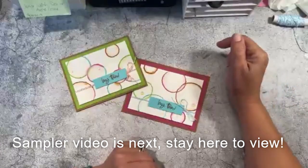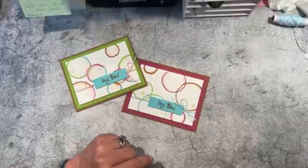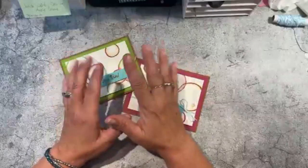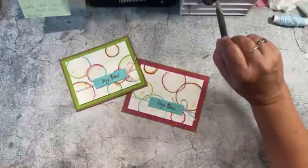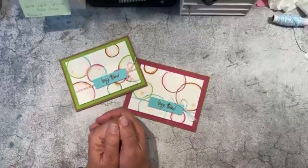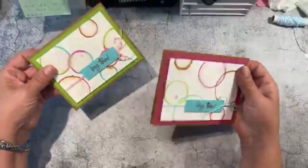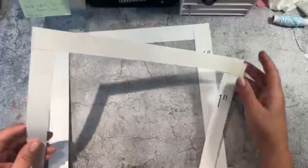Hello everyone — I forgot to show you the sampler, so I'm back. Hopefully you're still around. I exited a little too fast from my video. These are the two cards I just made — I'm going to put these away and bring the sampler out, the summer sampler that a lot of you participated in.